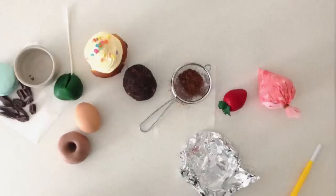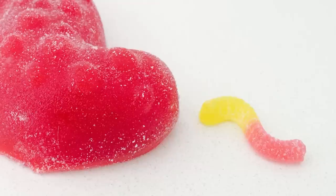Welcome to How To Cook That, I'm Ann Reardon and today we're making a giant sour worm. My eldest son doesn't really like eating that much cake, so he requested this for his birthday instead.